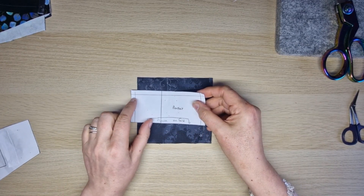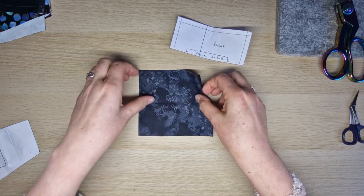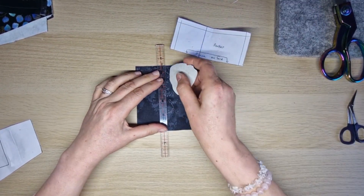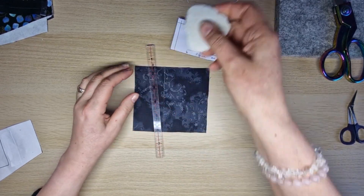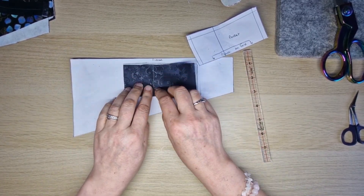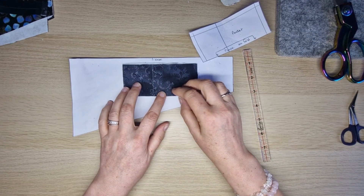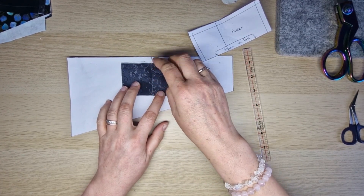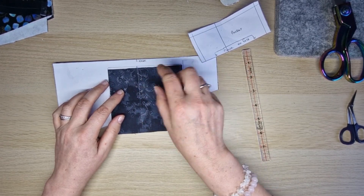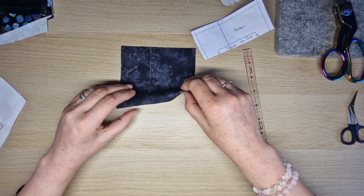Now we'll make the little pocket - if you're not making the pocket, skip past this section. On your pocket piece there's a line slightly off-center - it's two inches in from one side. Put a chalk mark two inches in from this side on the right side of your fabric. This line is just for lining it up with the center line of the lining later when you place the pocket. You could use masking tape or a vanishing marker instead of chalk.